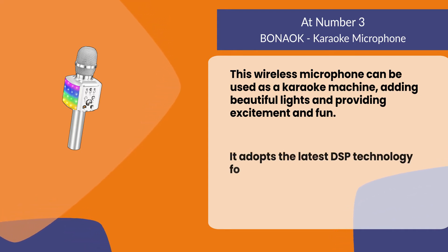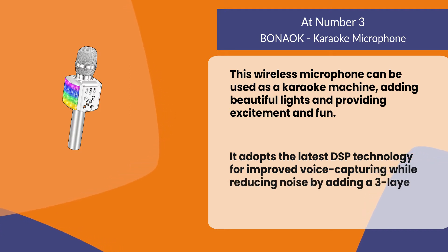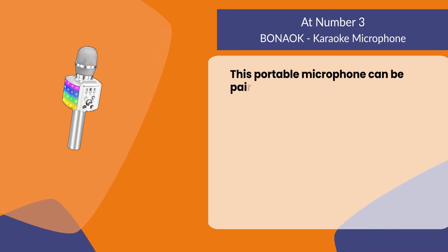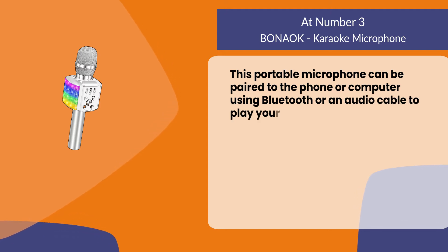It adopts the latest DSP technology for improved voice capturing while reducing noise, by adding a three-layer net on the mic head. This portable microphone can be paired to the phone or computer using Bluetooth or an audio cable to play your favorite songs.